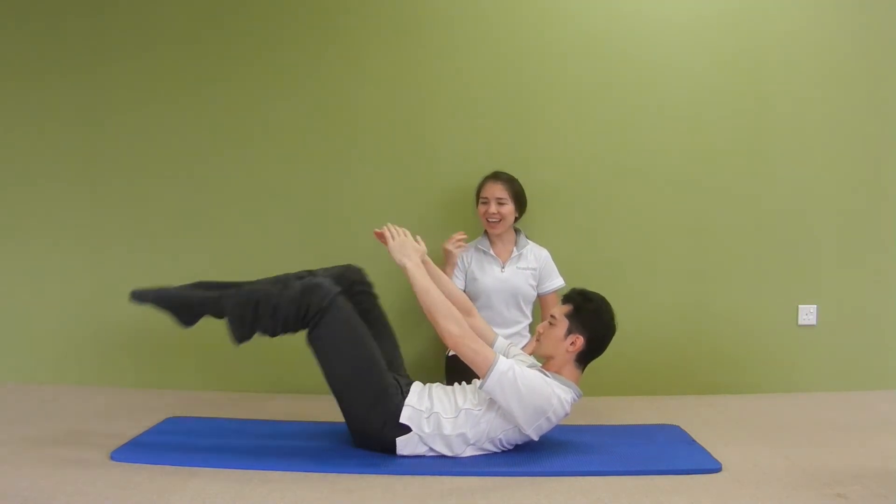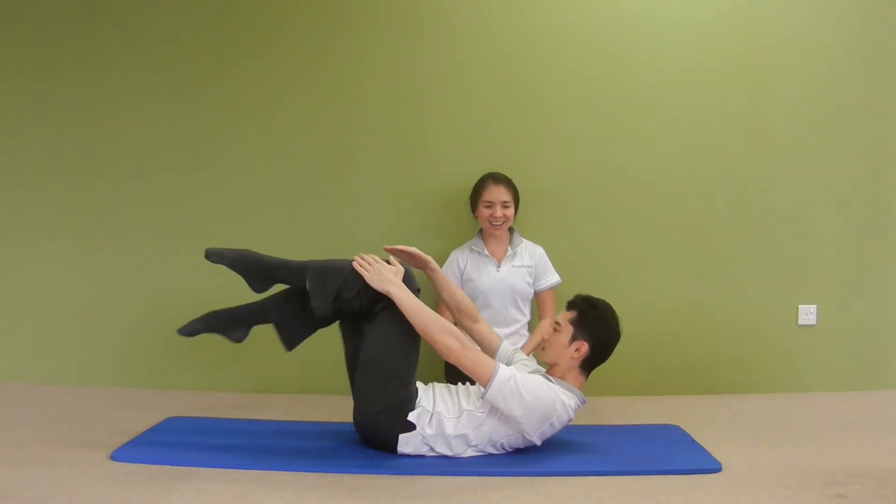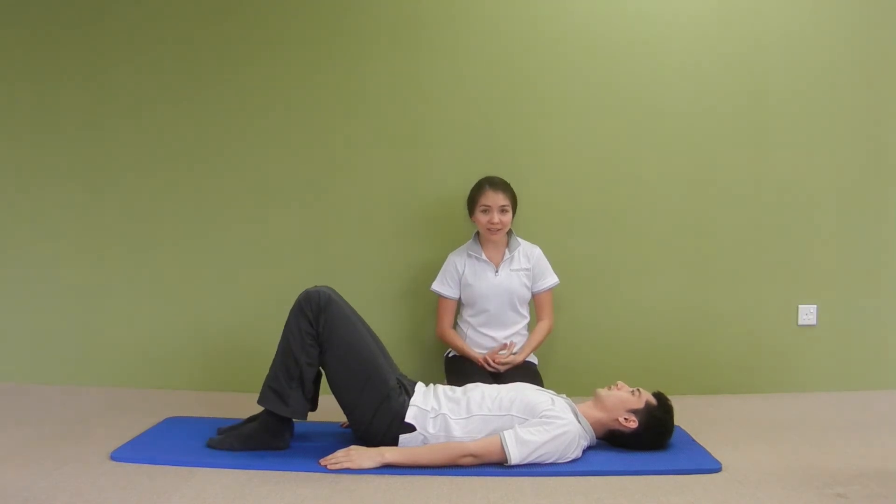Go four, three, two, one more — then bring your knees in and rest. That's your single leg stretch. As you can see, this really fires up your abdominals. You can do it a little faster if you want to achieve more of a cardio effect.